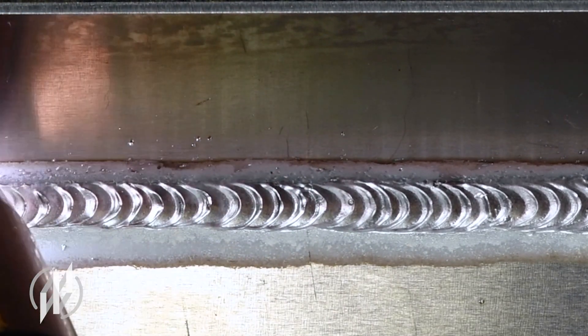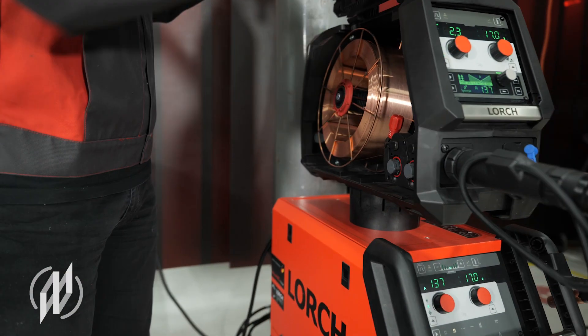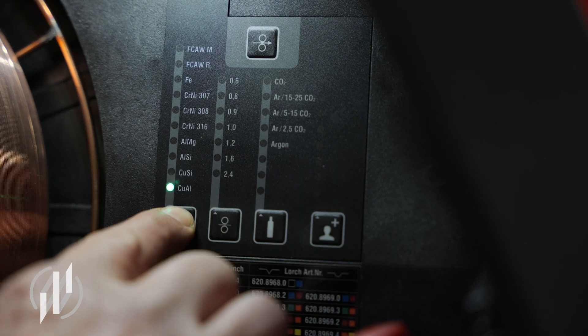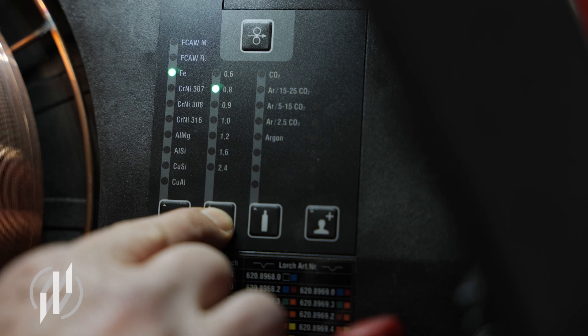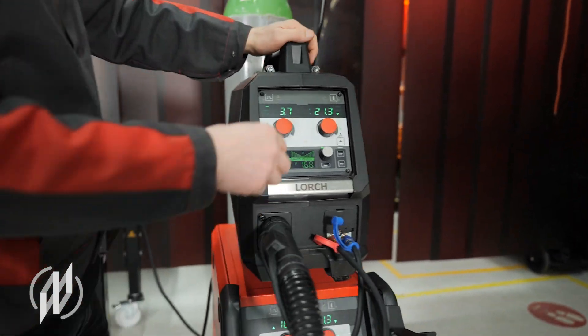The simple and intuitive handling turns the MyCore MIG into an efficient tool for welding pros and beginners alike. The welder merely needs to select the material, wire, gas and the welding process. All other parameters are set automatically.